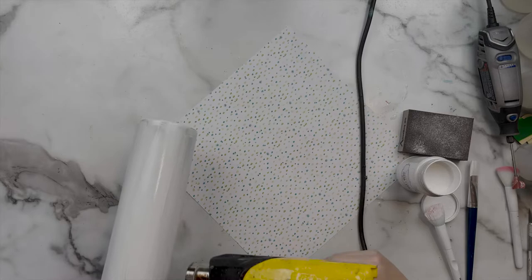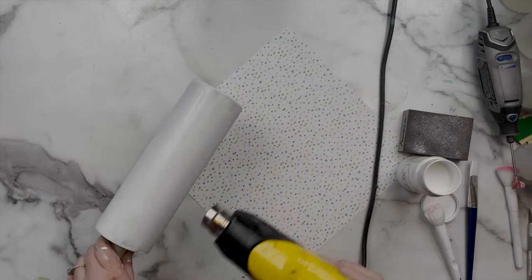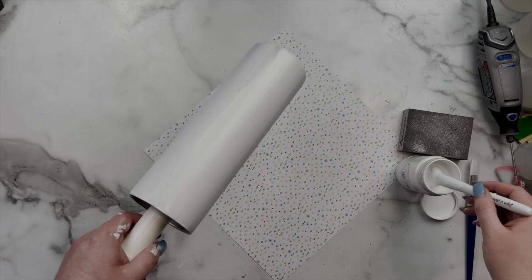Here I'm just using my heat gun — this is not a requirement, I'm just impatient. I move the cup around and use the heat gun at the lowest setting because if you use it on high the paint will bubble, and then I immediately move into my second coat. You can absolutely see just how wonderful that coverage is.